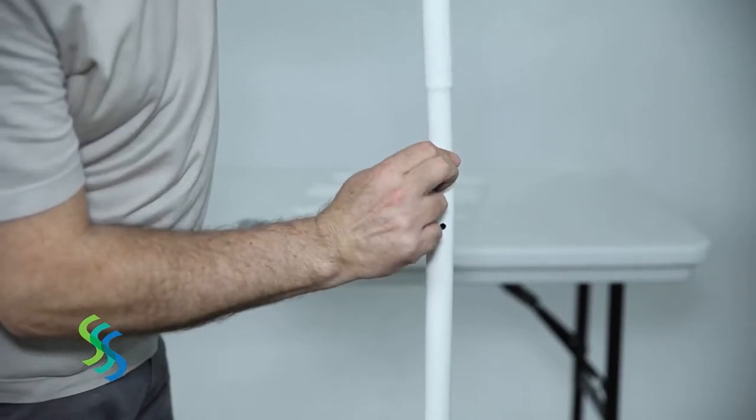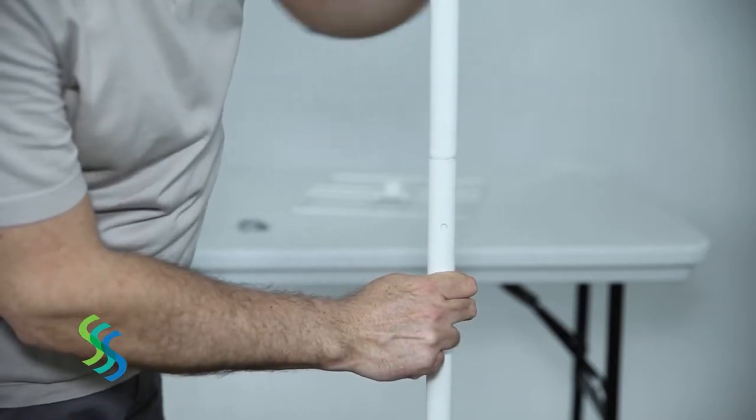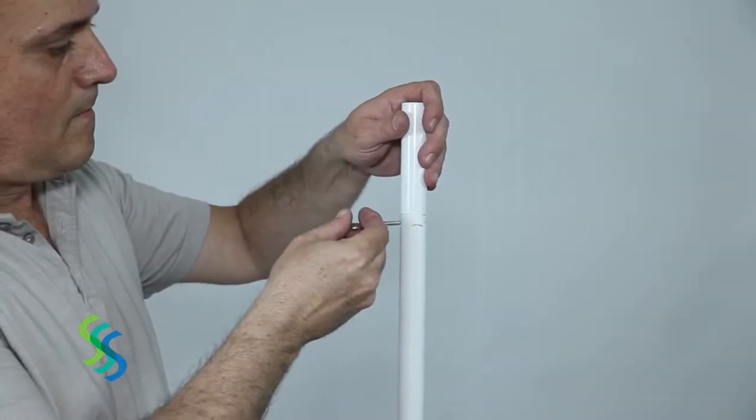Press the button on the upper pole. Insert the upper pole into the lower pole. Twist the pole until the button pops out.